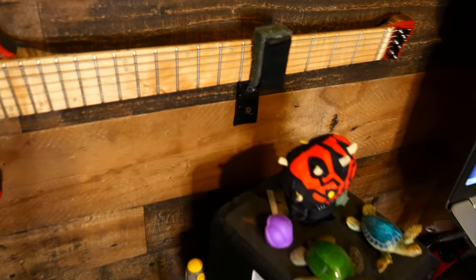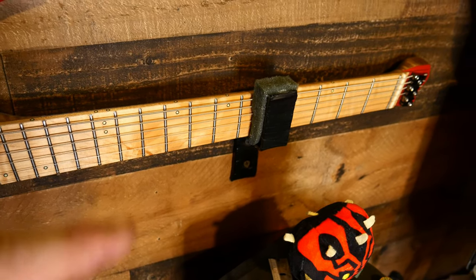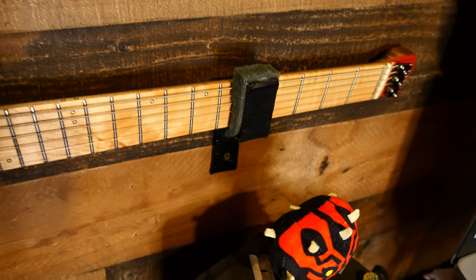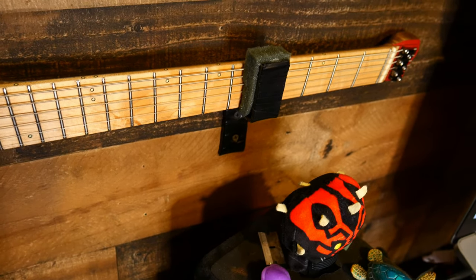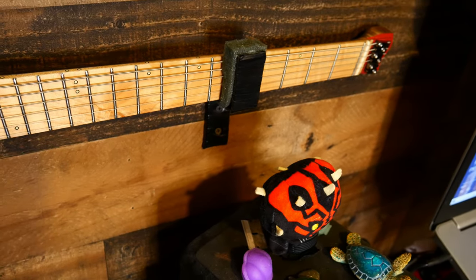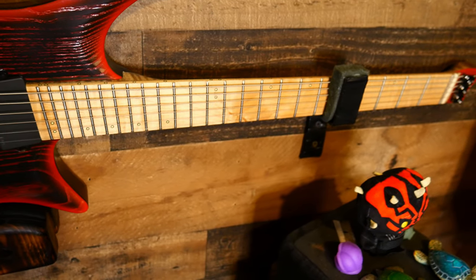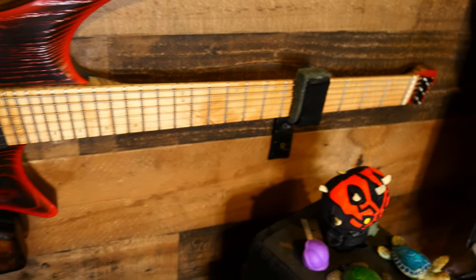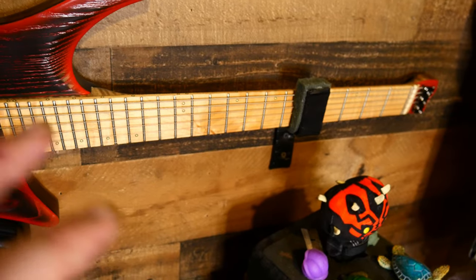Onto the next piece: you're going to have the bracket that holds the neck up. This is basically shaped like a lightning bolt — it goes up, comes out, and then goes up again. That's going to hold the neck, and it has two screws going into a beam. It has foam on the bottom of the neck and foam against the strings, so everything is perfectly protected. I have these two parts going into beams, so they are spaced according to the beams in my wall. I do suggest at least the block and that bracket go into beams — it'll just be a lot stronger.